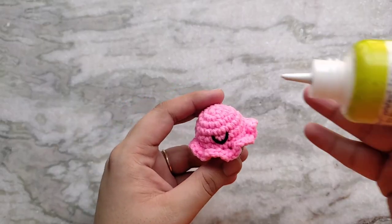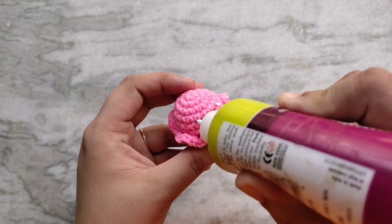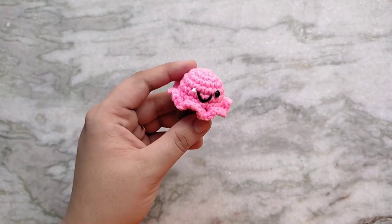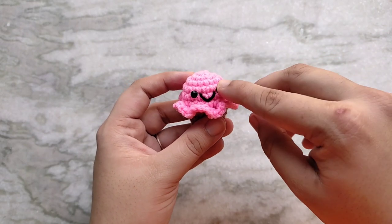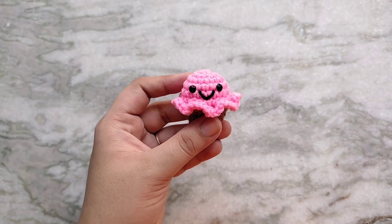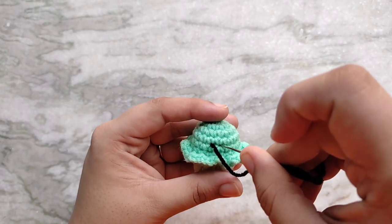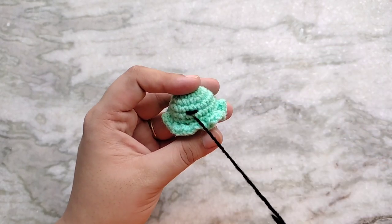On either side of the smile I am sticking on some eyes using fabric glue. These are flat back white pearls that I have painted black with black nail polish. I am only doing this because this is going to be a key chain for myself. If I was making this for a child I would either use safety eyes or embroider on the face, because these stuck-on pieces can come off and become a choking hazard. On this mint one I am going to quickly show you how to embroider a full face — it's really simple. I am making a smile like normal and then making two upside-down smiles to look like squinty eyes.